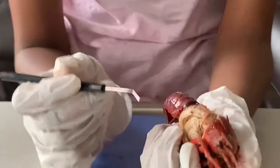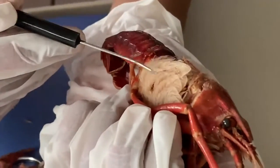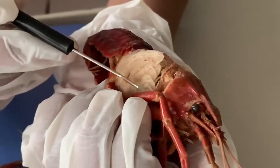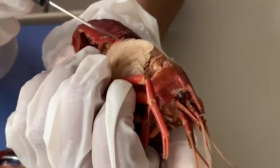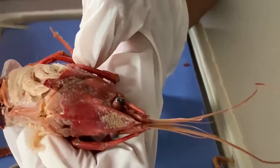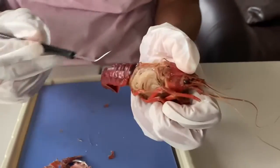The first structure we see here are the gills. These are really easy to spot because they're light and feathery — right over here. The gills' job is for gas exchange: they absorb oxygen and remove carbon dioxide from the body of the crayfish. You can see the gills on both sides of the crayfish. Now I'm going to be removing the gills.